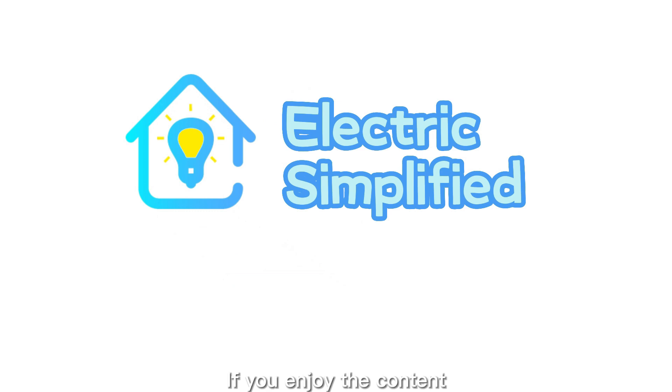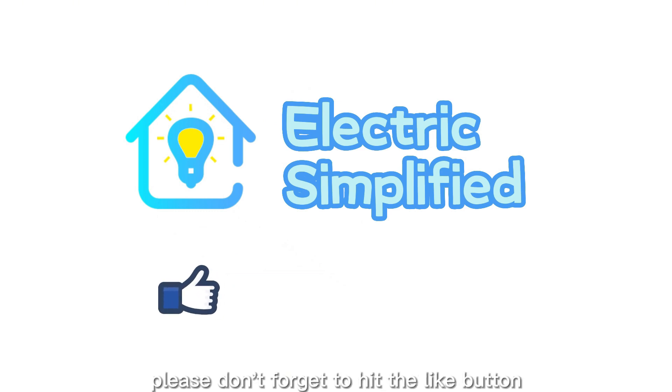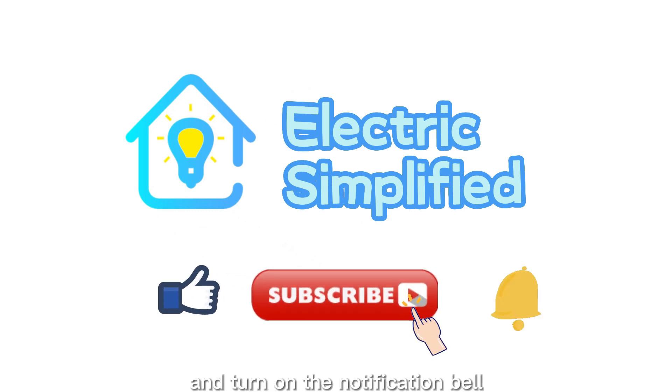If you enjoy the content, please don't forget to hit the like button, subscribe to the channel, and turn on the notification bell so you never miss any update.